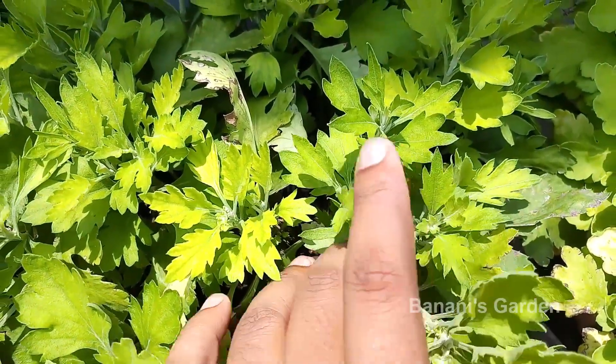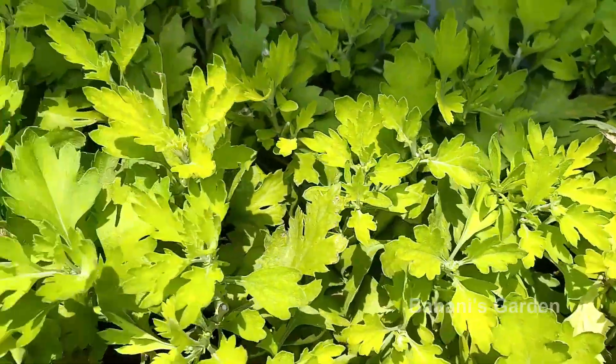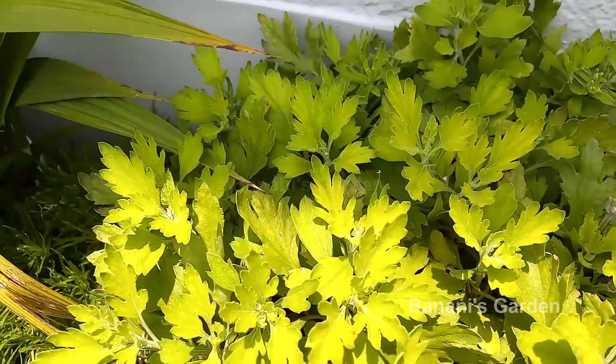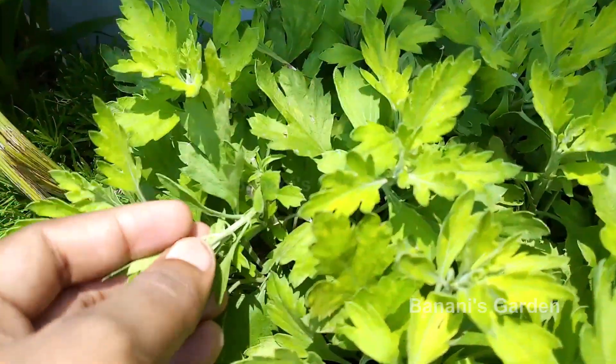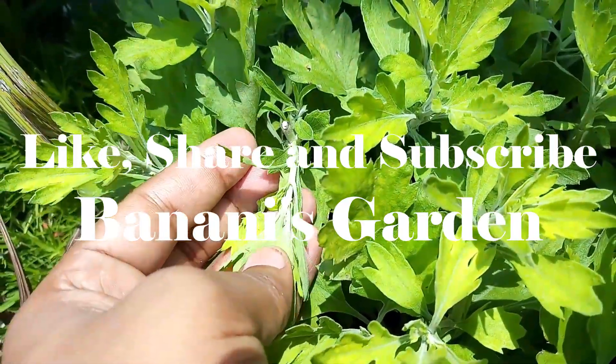In another video, we will show how to grow chrysanthemum from cuttings, so must watch that video. If you like the video, share it and subscribe to our channel for more videos. Thank you for watching till the end.